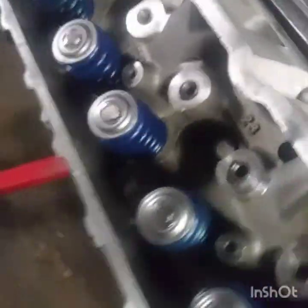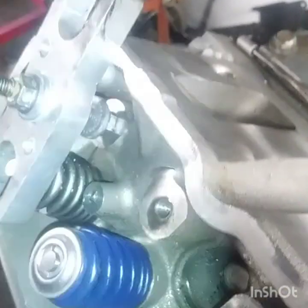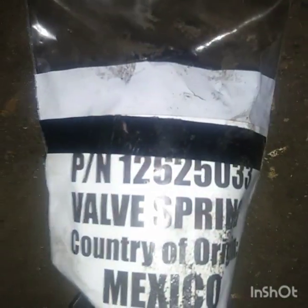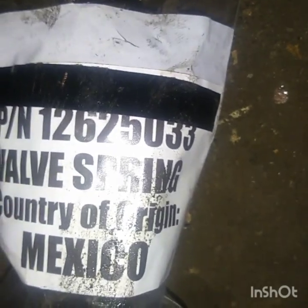What I did was I changed out these springs. As you can see — let me cut this light on — I'm in the process of changing this spring. I changed out all these springs right here to the blue beehive spring. Let me get you a part number — I got these from Summit.